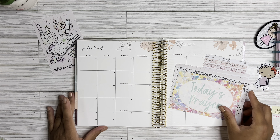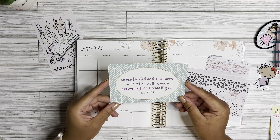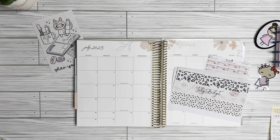Before we get started, I am going to do today's prayer, which comes from Job 22:21. It says, submit to God and be at peace with him. In this way, prosperity will come to you. I did not pick this one out on purpose, you guys. I might just use this as my scripture in my budget planner for the month — it came right on time for the budget.